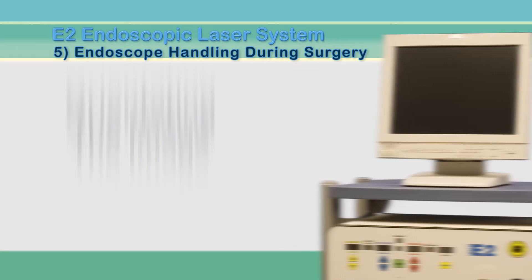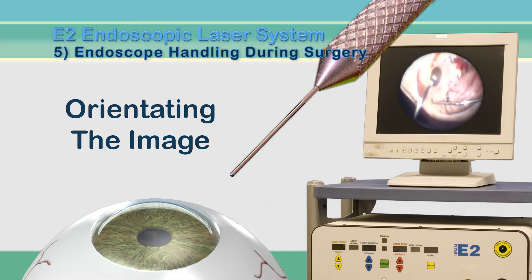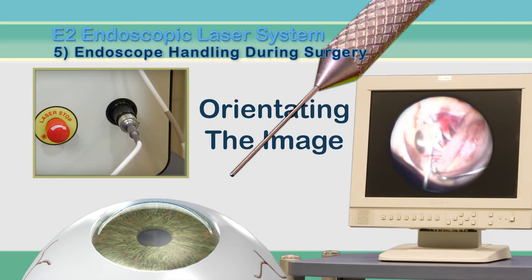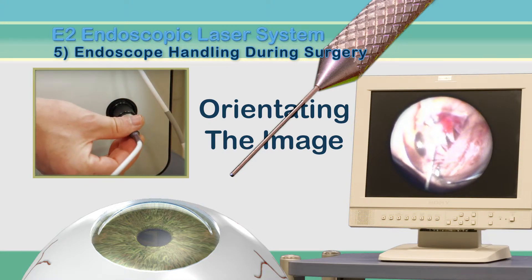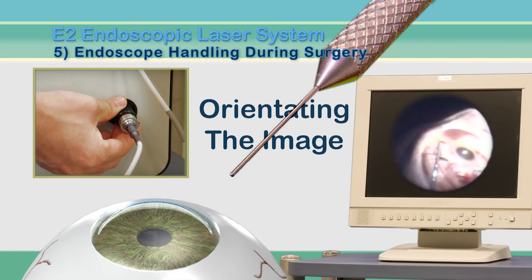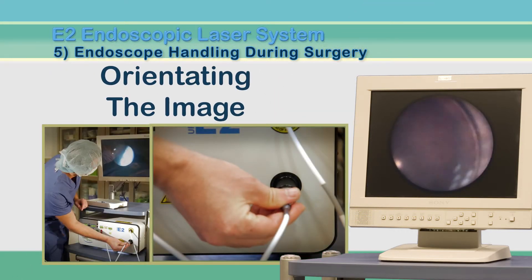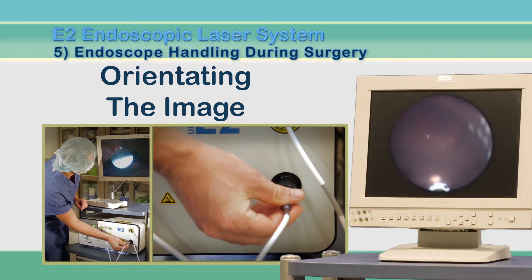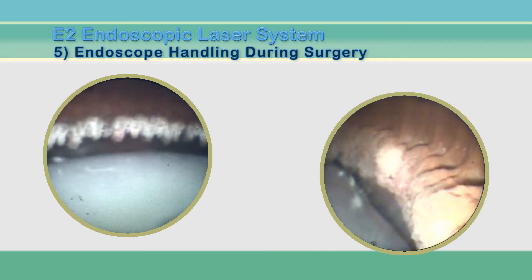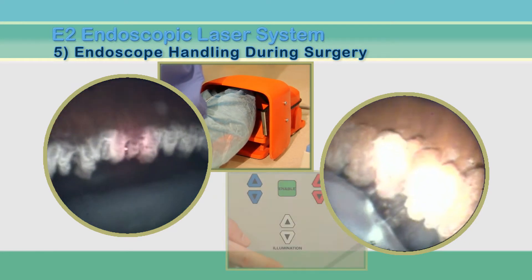The last step is to orient the image for the surgeon. The surgeon should position the endoscope about one inch from the incision and look at the monitor. The orientation of the image can be adjusted at the connection of the endoscope into the video adapter. The circulator should rotate the image until the cornea points upward and the sclera lies below. It may be necessary to refocus the image before entering the eye. The circulating nurse should remain near the system throughout surgery and keep the image upright by adjusting the adapter as the surgeon moves around the eye. While performing ECP, if the surgeon does not control illumination with the foot switch, the nurse may also need to adjust the white light on the E2 console.